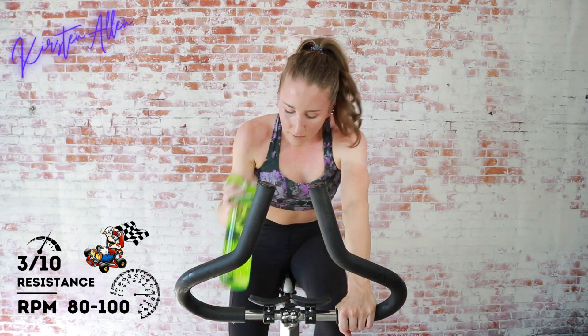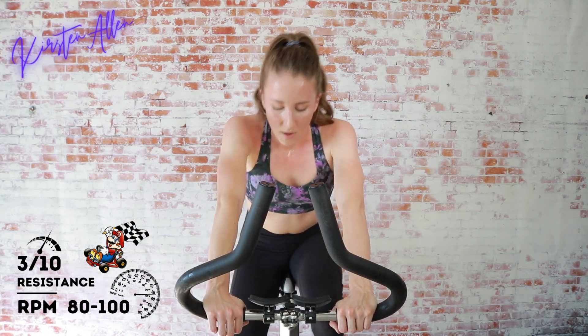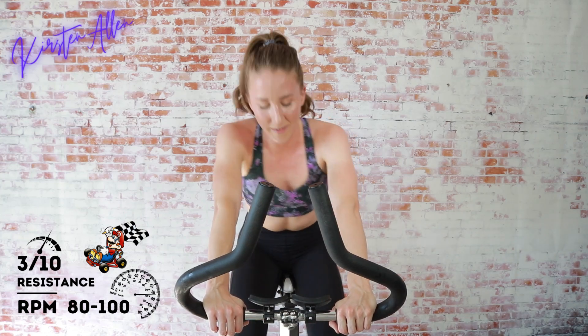Grab that water — come on, final circuit, this is all you! We are starting in about 20 seconds — that 20-second in-the-saddle grind.